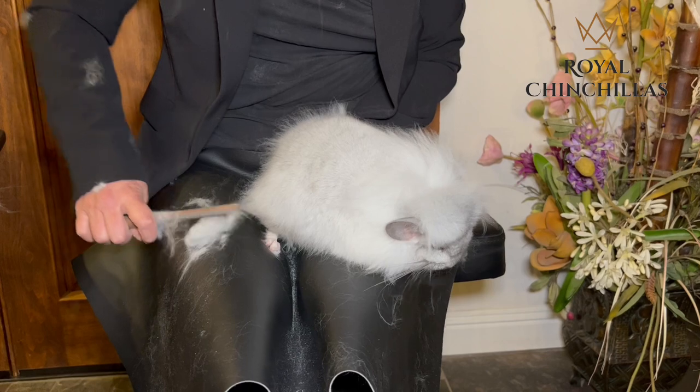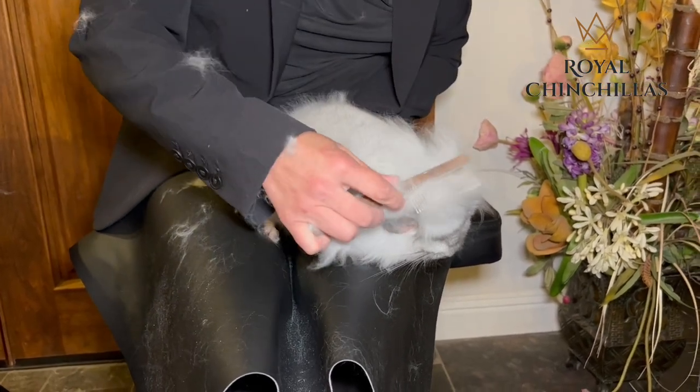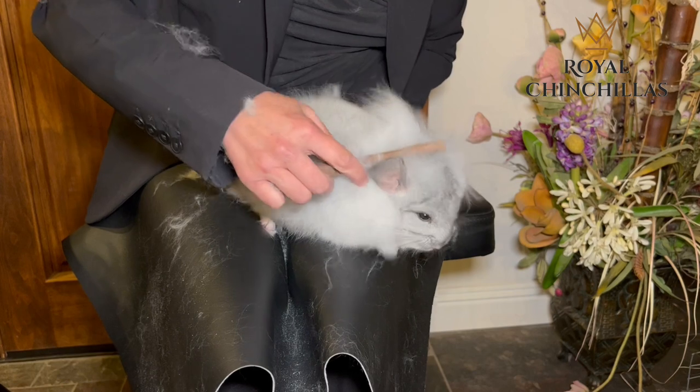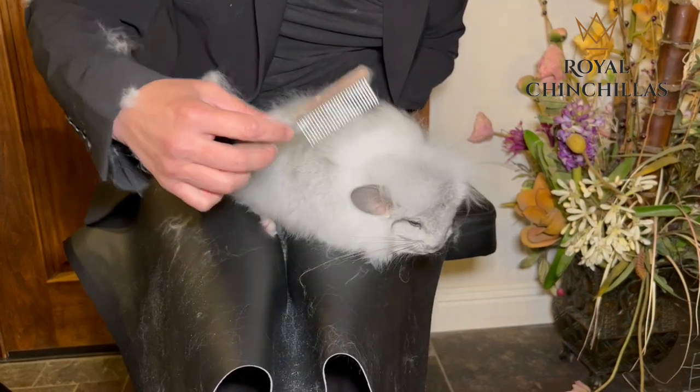Keep your comb clean so that you don't have resistance from the hair getting caught up in the new hair. His tufts are starting to come out.